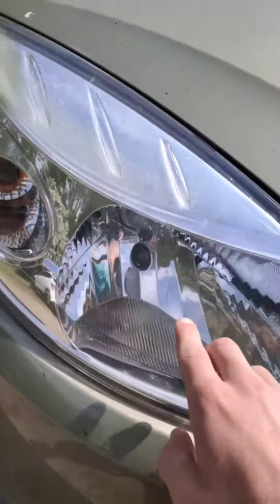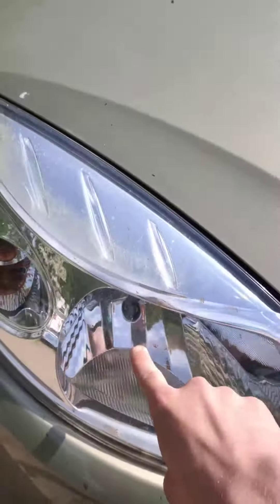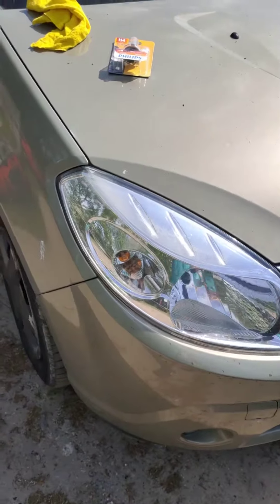Here is how to change the front dipped and full beam headlight on the 2009 Dacia Sandero.